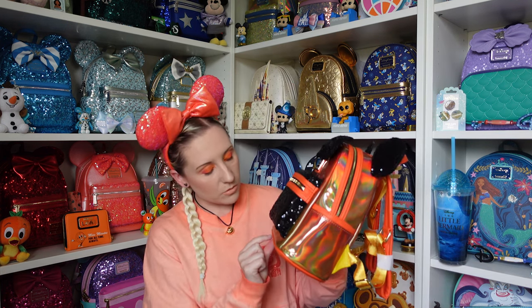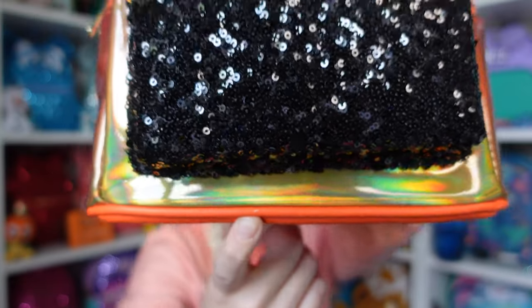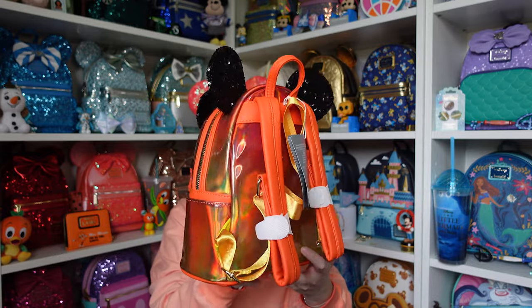I've just had another look over the bag and noticed — it might seem minor, but when you're paying £85 you want it to have no issues. Just above my finger on that orange part, it's been chipped away so you can see some of that part's been exposed. So with that and the wonky pocket, I'm probably going to ask for a replacement. But I'm obsessed — she's absolutely beautiful and she's ready for Halloween! Fingers crossed there will be a spirit jersey to match. I'm planning on going back to the London Disney Store soon, so hit the notification bell and subscribe for that. Thank you all so much for watching — don't forget to like and subscribe, and I'll see you in the next video, bye!